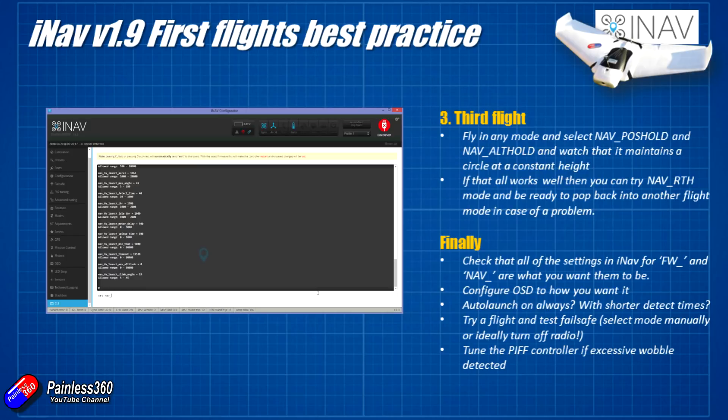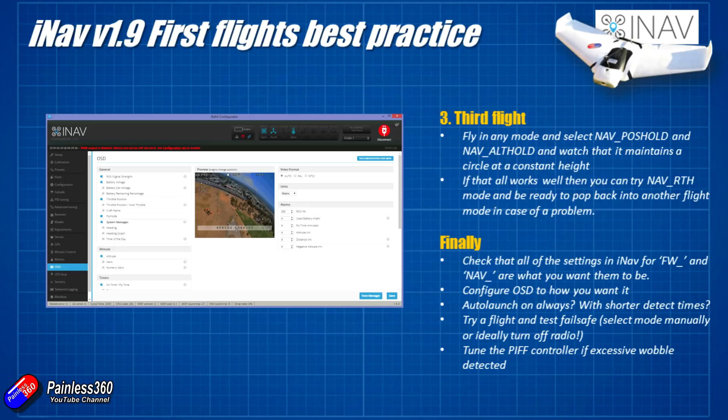I personally would recommend going through each of those, particularly when you've upgraded the craft, because things are changing all the time in the software. Then I'd go and configure the on-screen display. The OSD in iNAV is changing all the time; I usually have it laid out the same way as Betaflight, with the addition of the distance and return to home arrow at the top of the screen. At the moment there isn't the map functionality found in things like MinimOSD, but hopefully we'll get that soon.